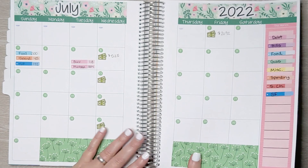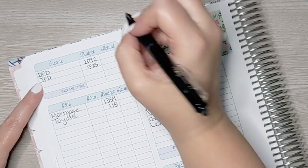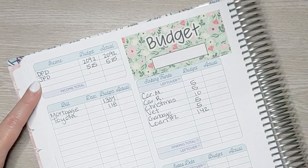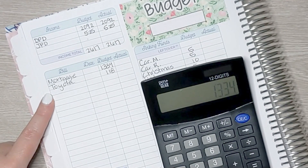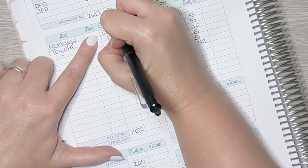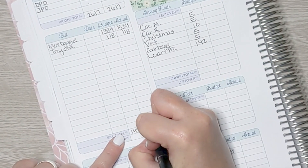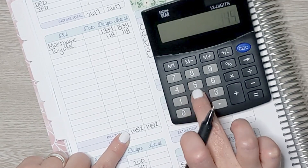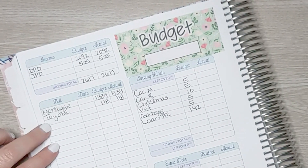Now let's go to the budget for week one and update it. Starting with David's pay — he made $20.92 and I made $5.25. For mortgage and Toyota: $13.34 plus $1.18 is $14.52, and those were exactly what we budgeted. This is working out exact because I did the budget after we spent the money. So $26.17 minus $14.52 is $11.56. That's it for our fixed expenses just for week one, which covered July 3rd through July 9th.